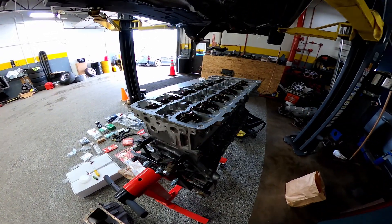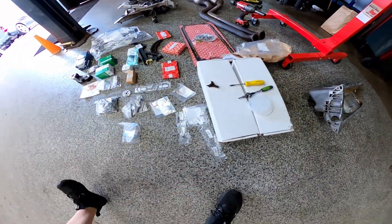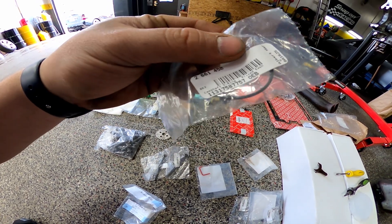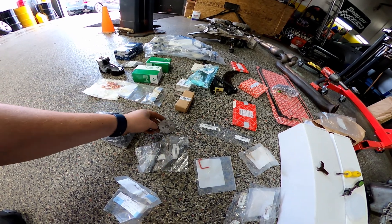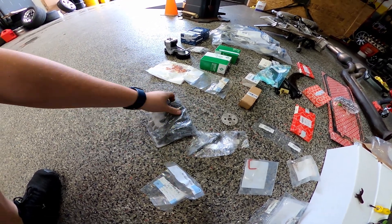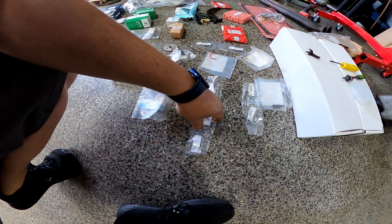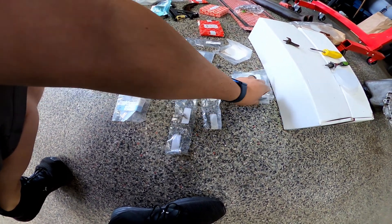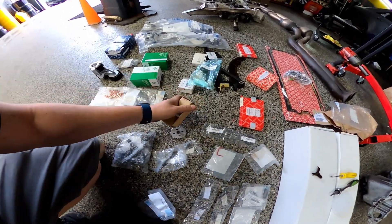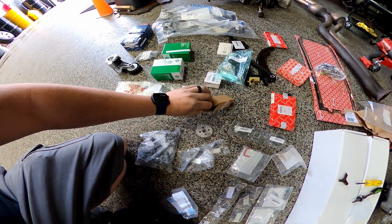All right, I got most of the stuff so we can start putting the motor together. Cleaned off the oil pump, got some lower control arms, I forgot the cam wedge, the updated o-ring, gear for the oil pump, new cam bolts, lower bed plate bolts, pickup tube bolts. These are guide bolts, pretty sure this is the bolt for the tensioner timing.